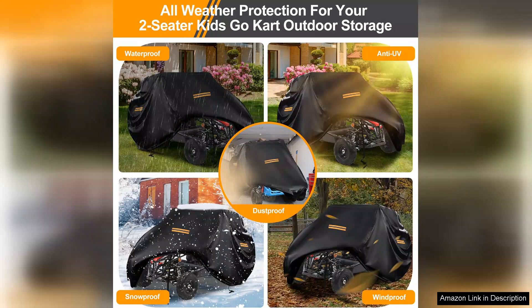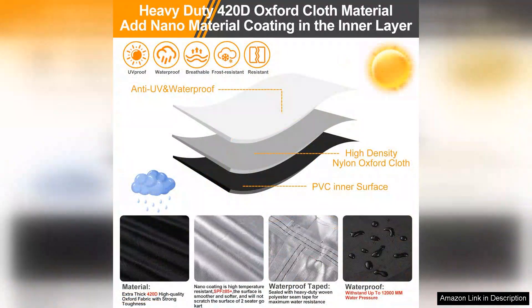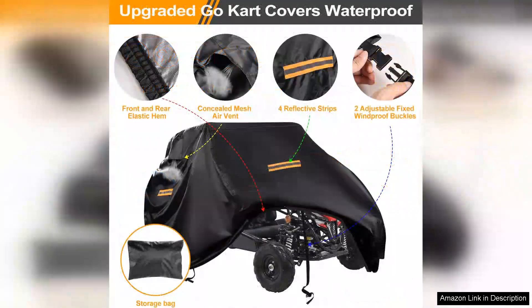The fit is another standout aspect. It's designed for two-seater go-karts and it fits snugly without being too tight, ensuring full coverage without risking damage to the kart. The elastic hem and adjustable straps are thoughtful touches that help secure the cover in windy conditions, preventing it from billowing or blowing away.